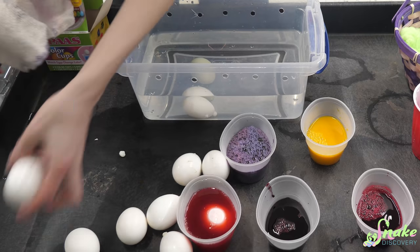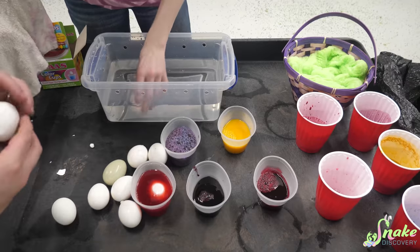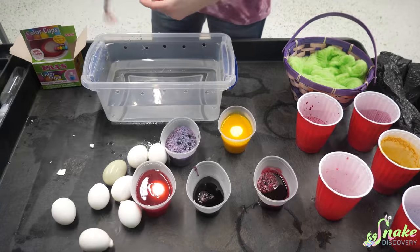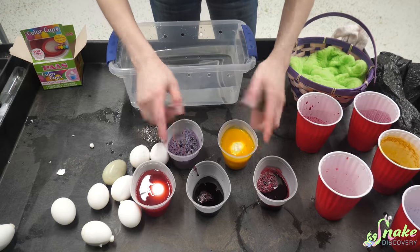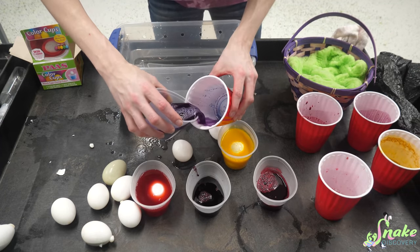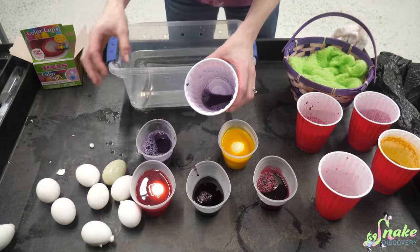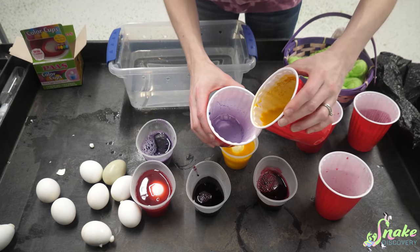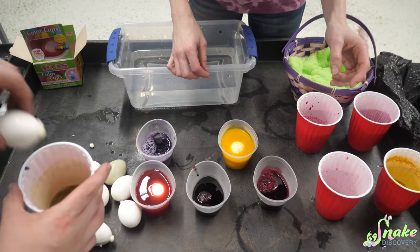We decided to just throw some eggs in to try dyeing the whole thing. One of the cracked ones we wanted to see if the dye would get into the egg itself. We also forgot to make green. We tried mixing blue and yellow but it looked like poop — then it actually turned green! The cabbage dye needed calcium added to turn blue again, which we tried.